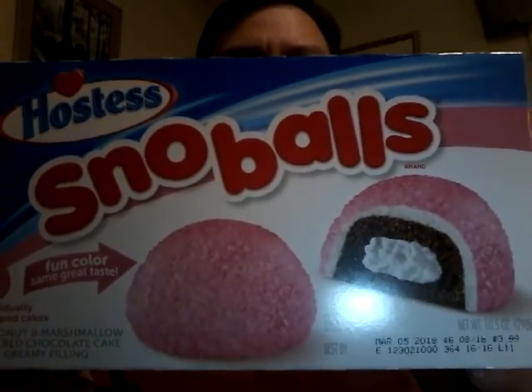Once again, Hostess Snowballs in the pink version. Now let's open it up. I didn't want to just tear it open, and as promised, an individually wrapped Hostess Snowball. Let me get this situated right there.